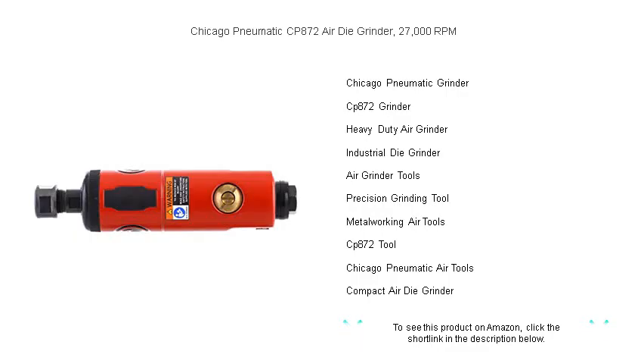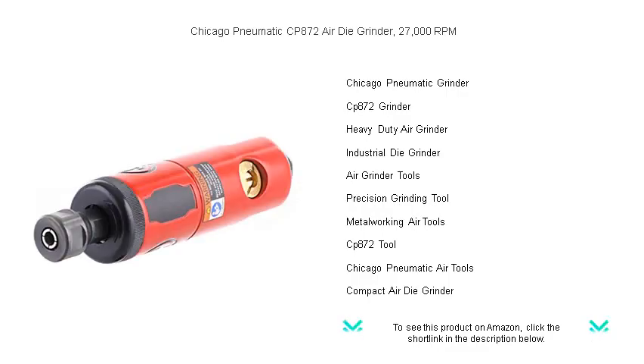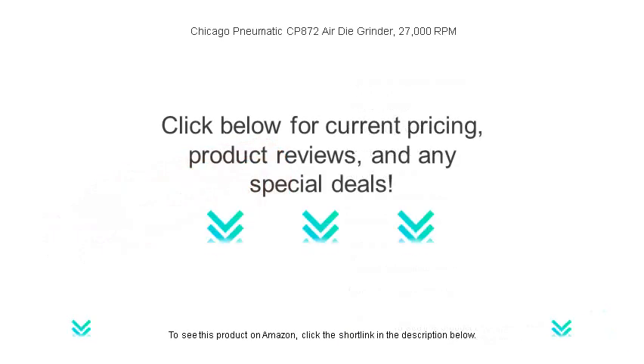Experience relentless power and supercharge your productivity with the CP872 Air Die Grinder — the professional's choice for quality and reliability. Order yours today and grind your way to excellence.